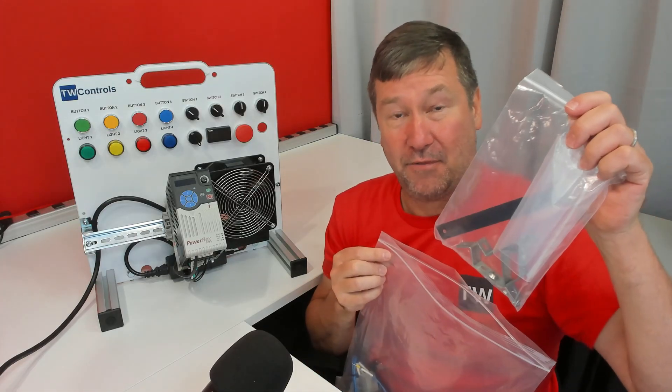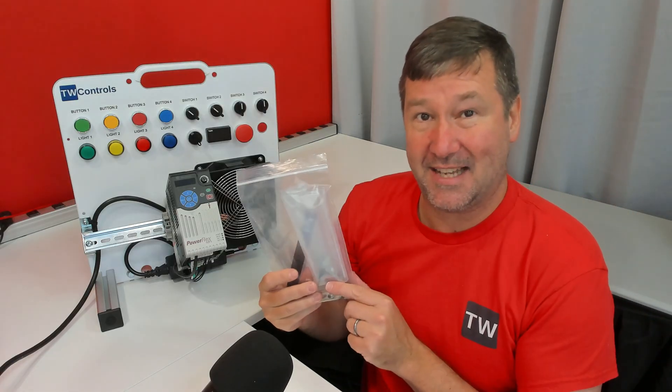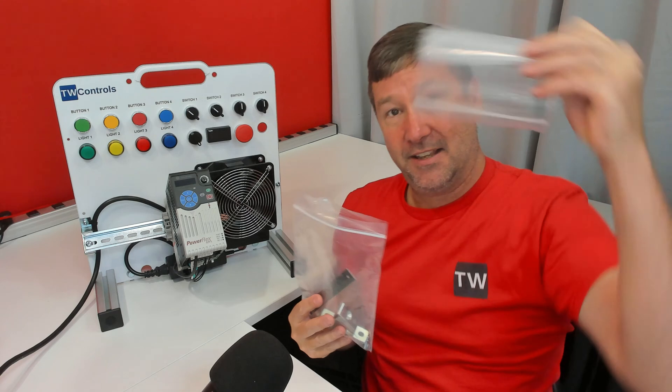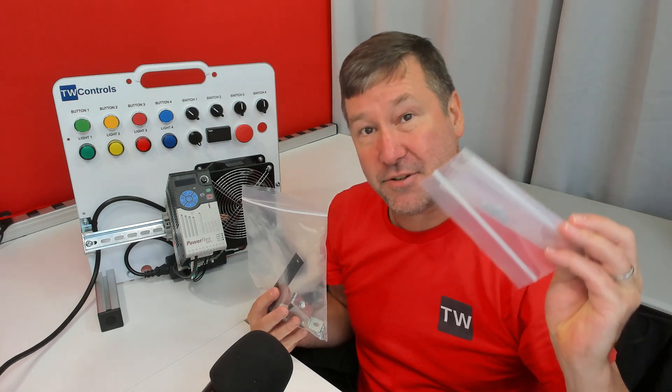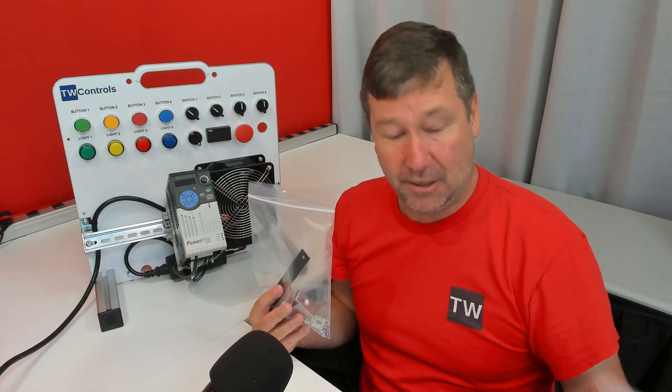Inside of this bag you're going to have your fastener kit. Very important — there are two different size screws in here. There is a bag that has two screws and two washers. These are metric, and they are for bolting the bracket to the linear actuator.